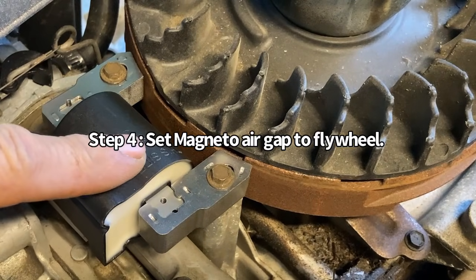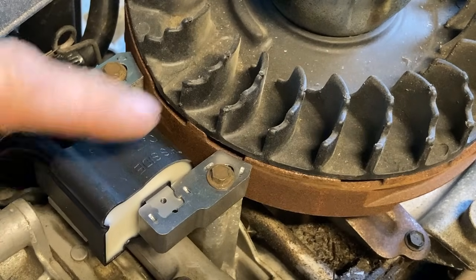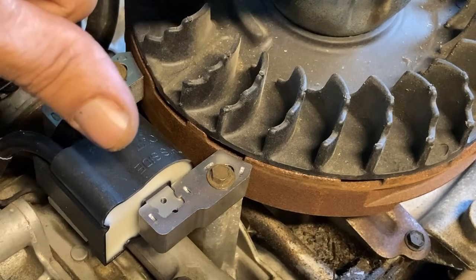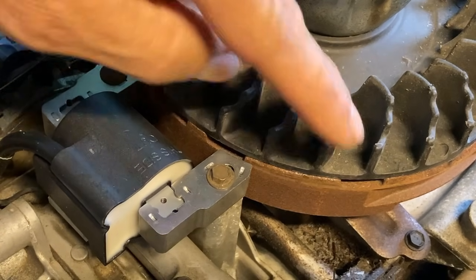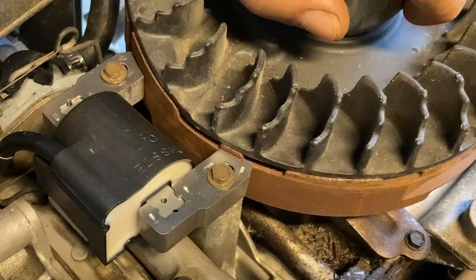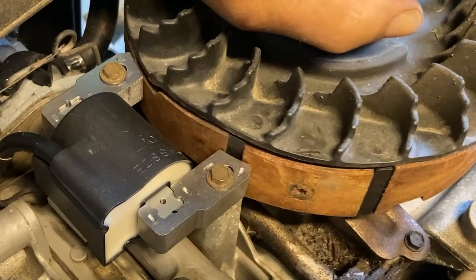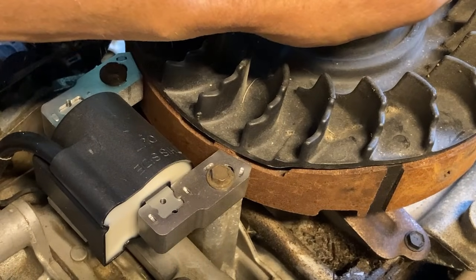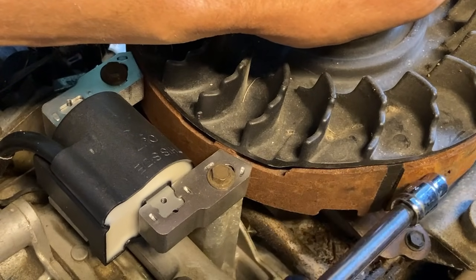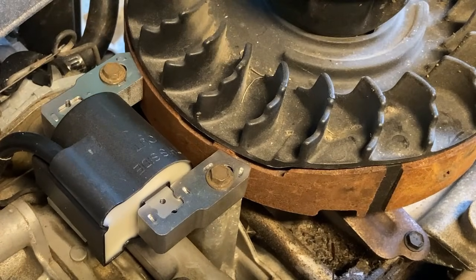Setting your magneto should take probably less than one minute once you've gotten to this point. The first step is to rotate your flywheel until you find the magnet and make sure it's pointed away from your magneto. We're going to turn it — there's the magnet right there — and turn it a little ways away from the magneto.